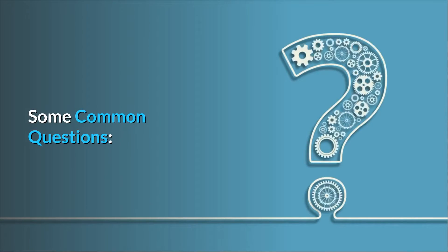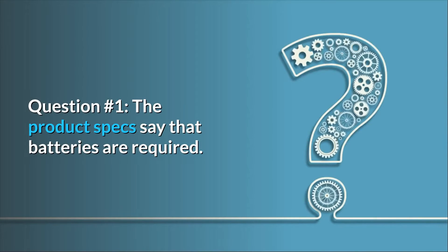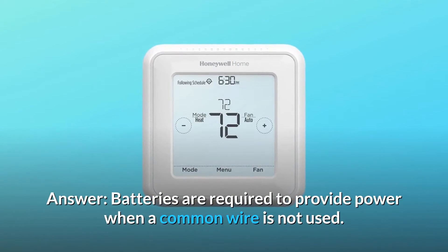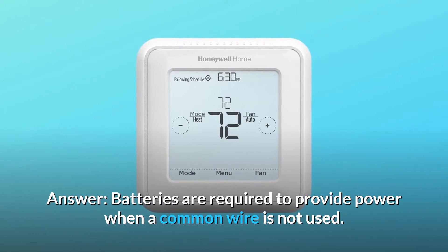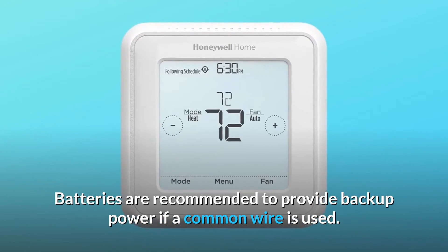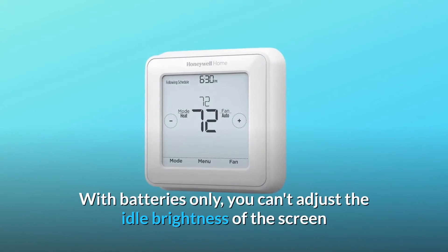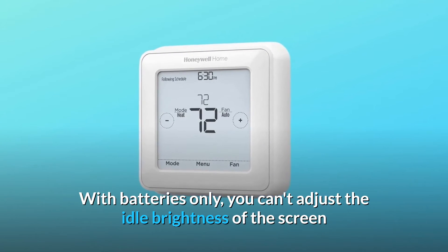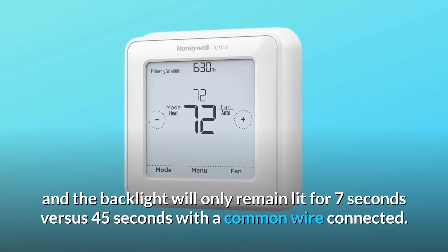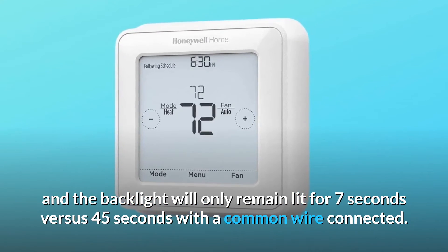Some common questions. Question number 1: The product specs say that batteries are required — if this is hard-wired, then what is the function of the batteries? Answer: Batteries are required to provide power when a common wire is not used. Batteries are recommended to provide backup power if a common wire is used. With batteries only, you can't adjust the idle brightness of the screen, and the backlight will only remain lit for 7 seconds versus 45 seconds with a common wire connected.